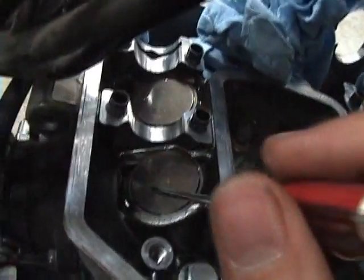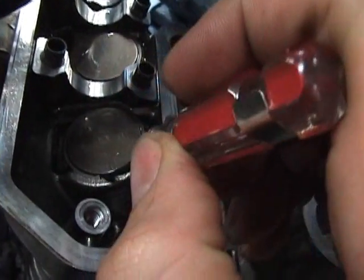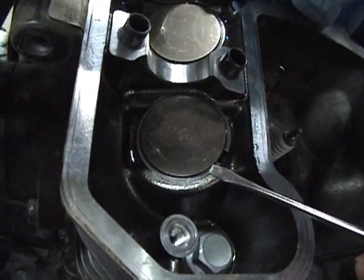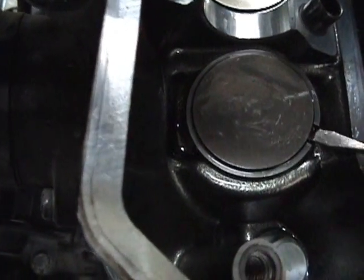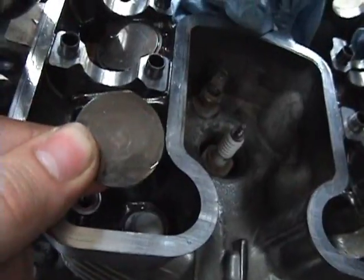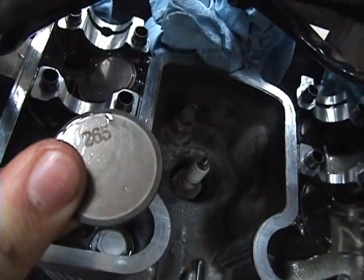To get the valve shim out, if the notch you can see right here is pointing away, just rotate it around so that it's easy to get access to. Get a small flat screwdriver or something and get in there and pry it up. If the whole assembly raises, you might have to put a finger on the outside ring to break the seal. The valve shim was sitting in there like that, and if you flip it over there should be, handily, a number on there.